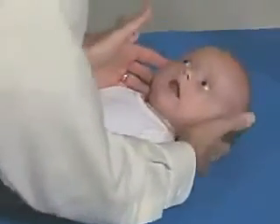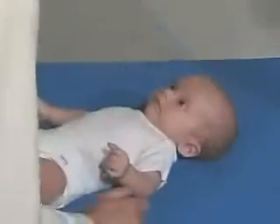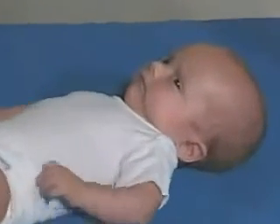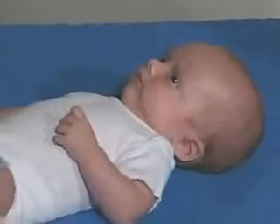Just look right over. How about looking at me? That's kind of a frown. Don't know what to do with this, huh?